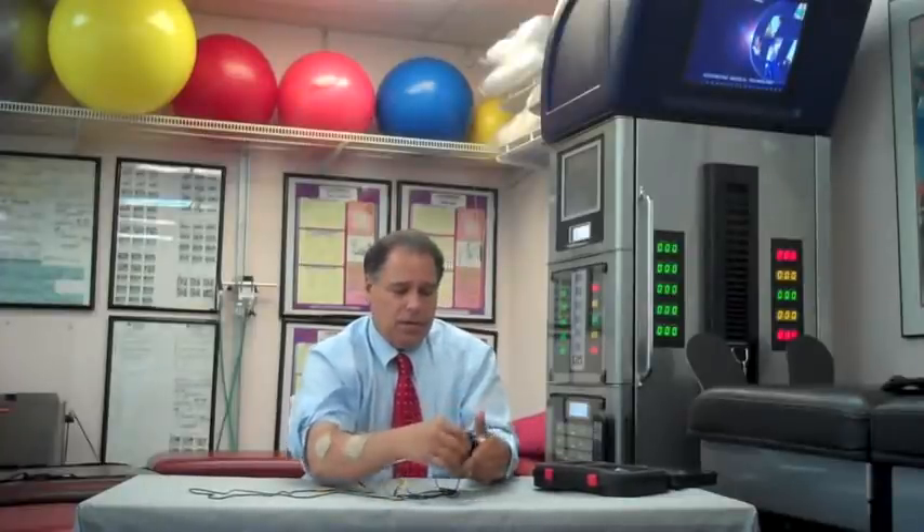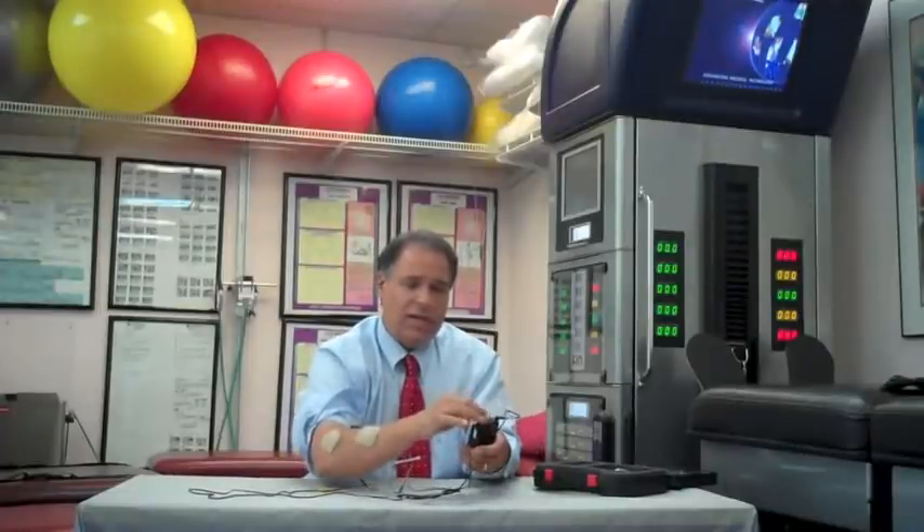In acute conditions, we will normally use a higher output, so we're going to use 80 Hz. We're going to set the timer for 20 minutes, then we're going to set the unit for approximately one half of the output. You may feel this, but you'll probably barely feel it. I'm going to turn it up to approximately four, and I'm actually feeling this right now. So now I'm going to bring it to subsensory, approximately down to three. I'm going to close the cover, close the safety cap, and then we will wait for the duration of the treatment.